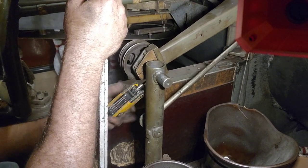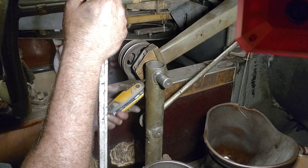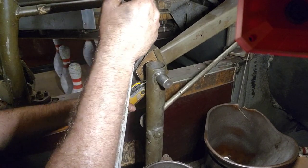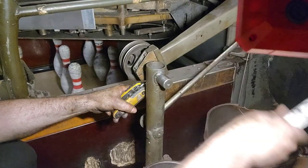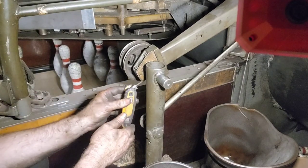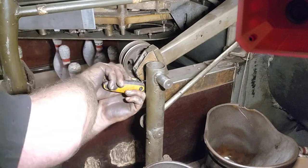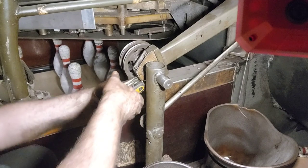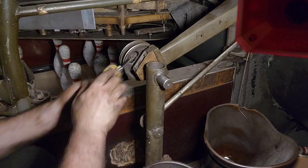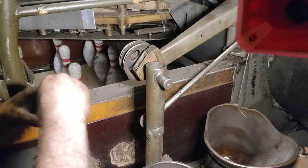Get that bottom screw in. All right, let's let off our crowbar pry. Very, very tight.